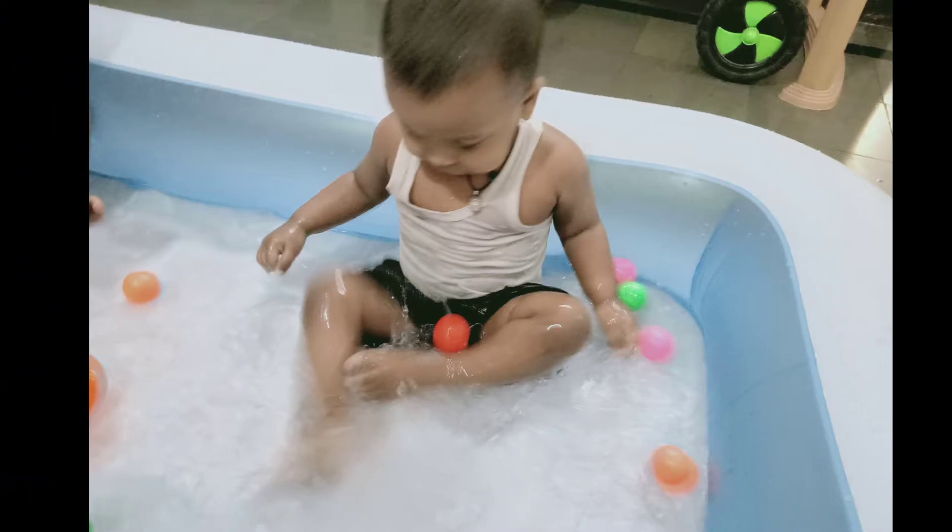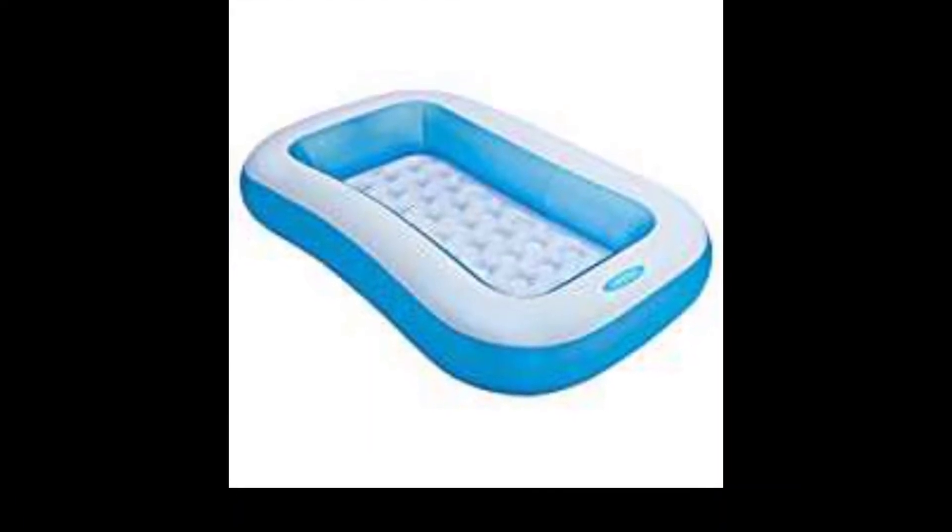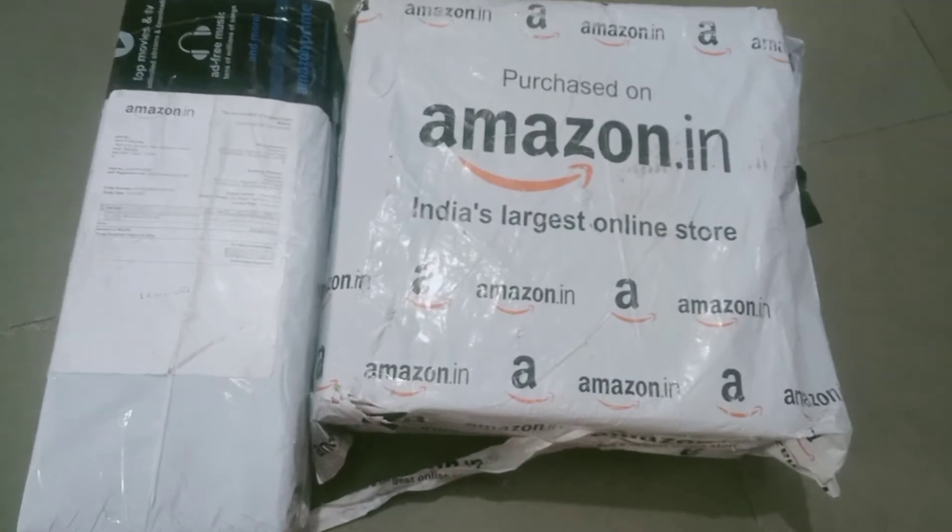Hello, welcome to my channel. Today we prepared a complete swimming pool intro. This is an unboxing video.